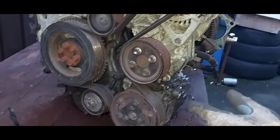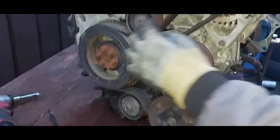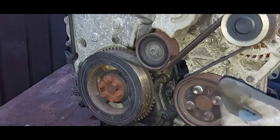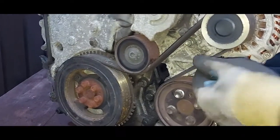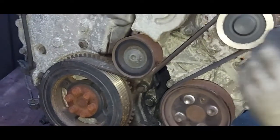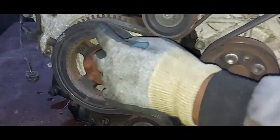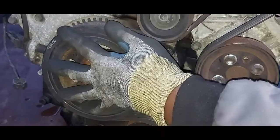I'm going to make a short video here. I just want to show you how you change the serpentine belt — this multi-ribbed belt. First of all, let me state the routing of it. We've got a crankshaft pulley this side.